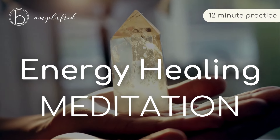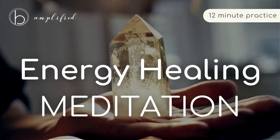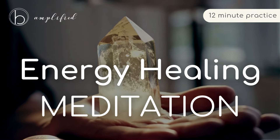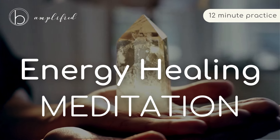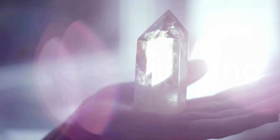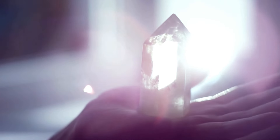Welcome to this guided meditation to help you tap into and utilize the healing energies within. Come into a comfortable seated position, or if you'd prefer to lie down for this practice, feel free to do so. Close your eyes, or just softly gaze downward, and take a few deep breaths, beginning to settle in for this practice.